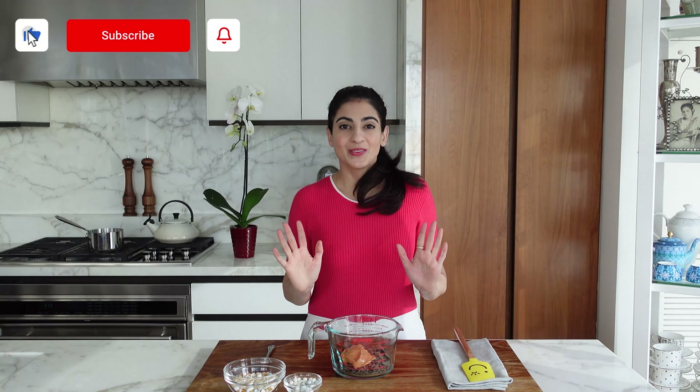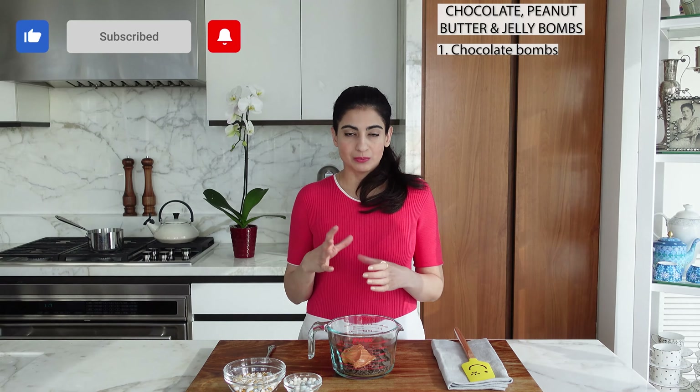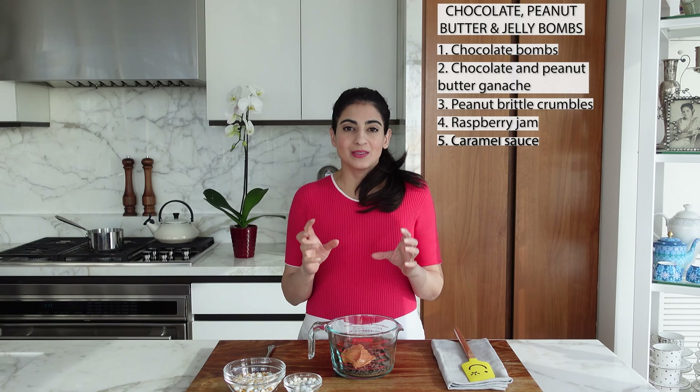So let me explain what's going on with this dessert. We're going to make the chocolate balms in molds, then we're going to put some chocolate peanut butter ganache in there, some peanut brittle crumbles, raspberry jelly or jam, whatever you want to call it. And then we're going to melt it with some hot caramel sauce. How good does that sound?